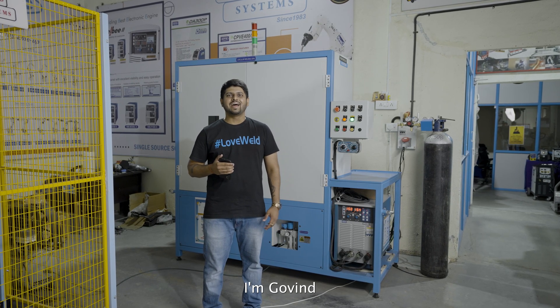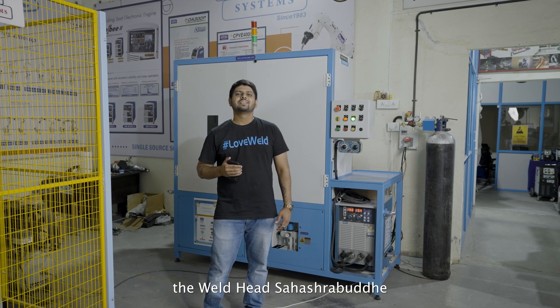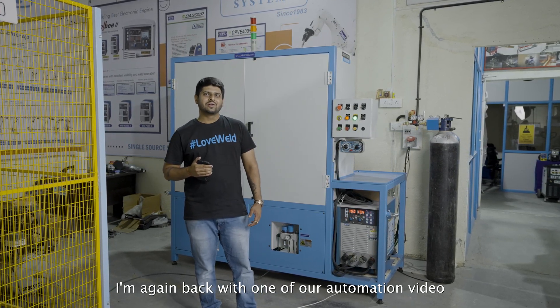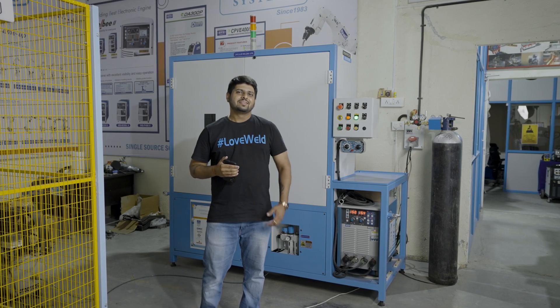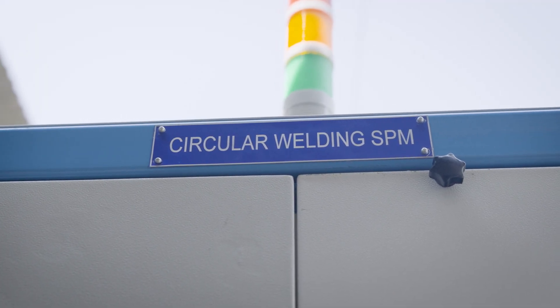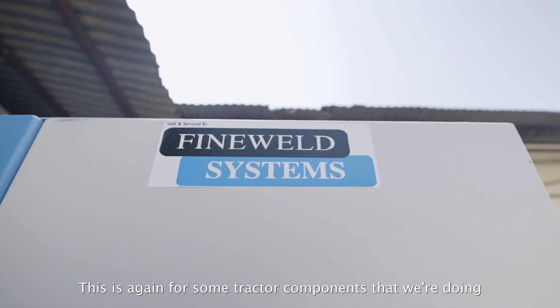I am Govind and welcome back to our YouTube channel The Welded Sirs. Today I am again back with one of our automation videos. This time we are showcasing circular welding SPM — this is again for some tractor components that we are doing.